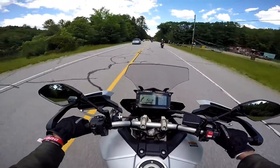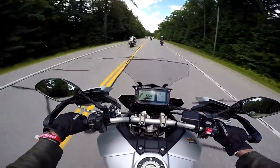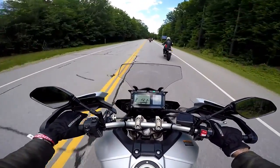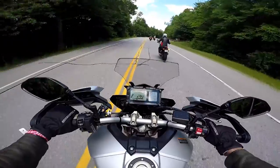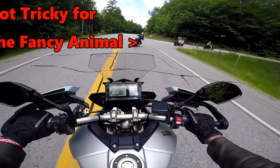It's actually pretty comfortable the way I'm leaned forward a little bit, with the wind coming up into my helmet. Now this is a tricky slow right-hand corner here — everyone's going to slow down to a crawl.